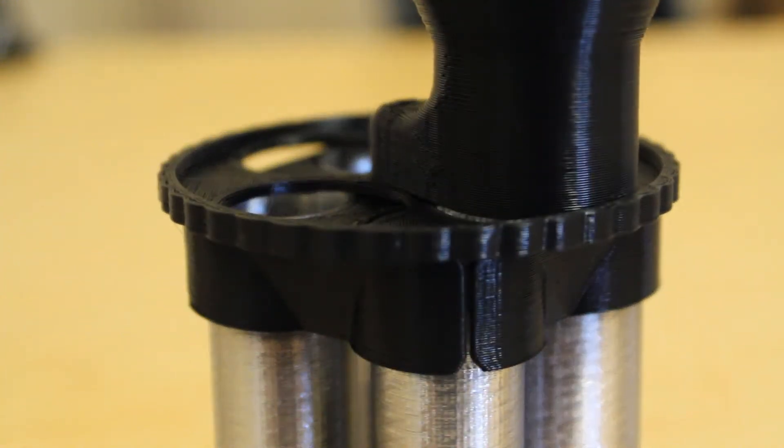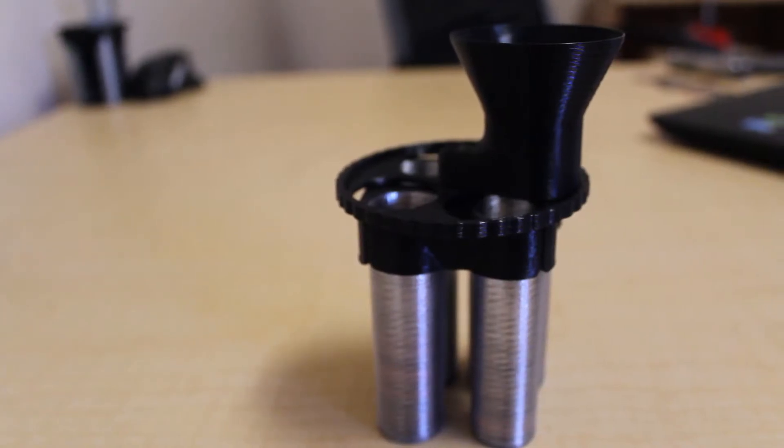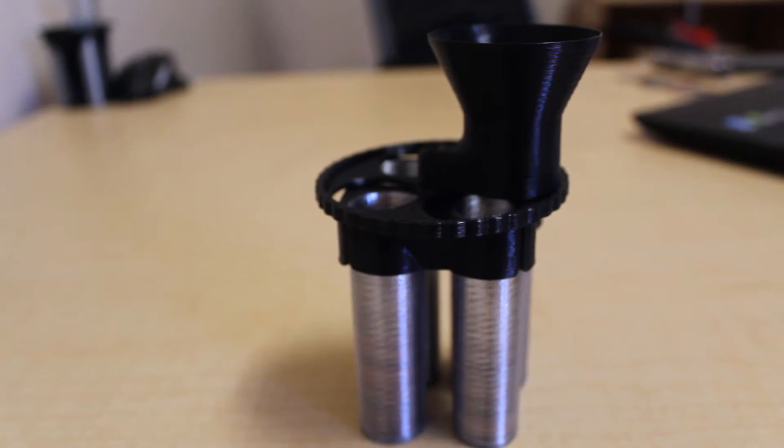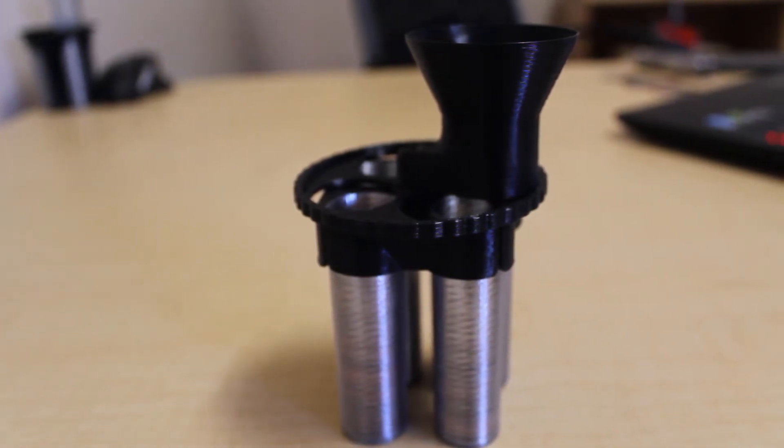Hey, what's up guys, Eugene from Pentland Designs, and today I have a pretty big update on my coin sorter. My previous coin sorter had gotten featured by the 3D Printing Nerd, and he'd done a review of my old design and had a few minor critiques: when it was spinning, it would kind of get caught on itself sometimes, and the hopper didn't quite stay down all the way, so two coins would end up coming at once when they weren't supposed to. So I just made an update that fixed these main two issues.